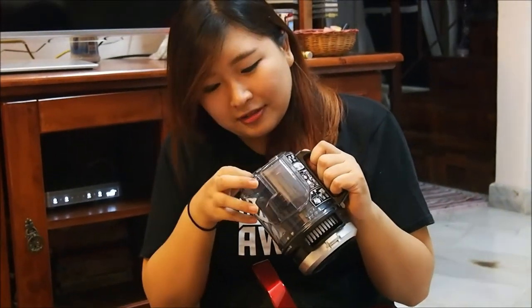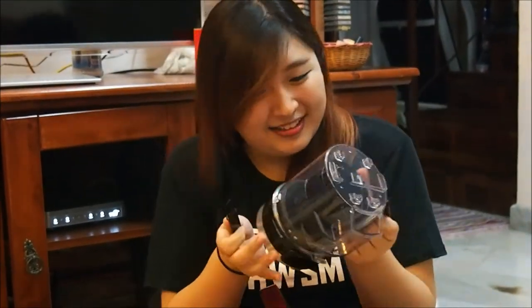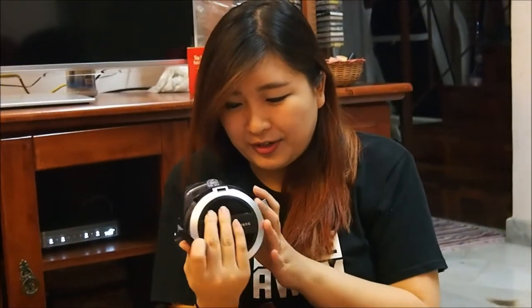You know what I found? I found a free gift! It's a brush — maybe it's to brush out all the dirt found inside. That's so cool, there's a brush!